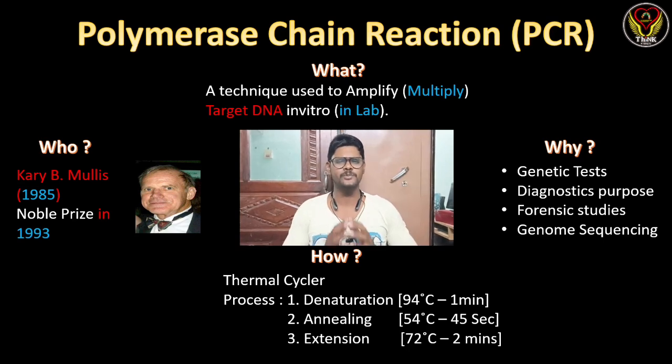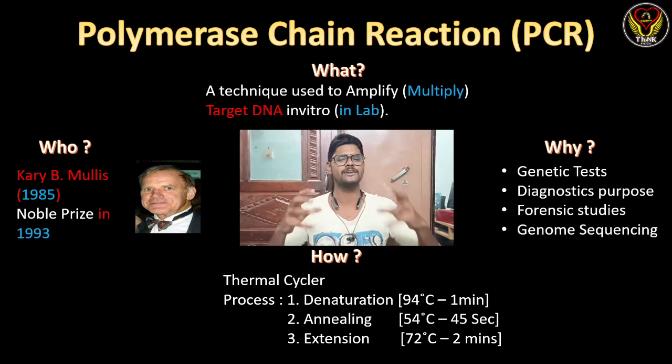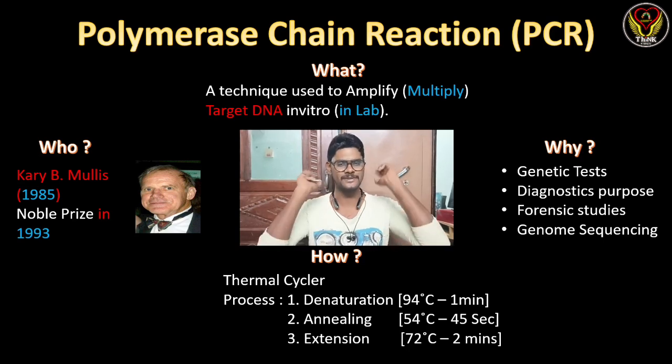In this video we are going to check about an important technique in molecular biology which is PCR — polymerase chain reaction. It is a technique used to amplify or multiply our target DNA in vitro, or in the lab. When we isolate DNA from an organism it will be in very small quantity, but to study or perform experiments we need it in more quantity, so we amplify it into more copies using this PCR technique.